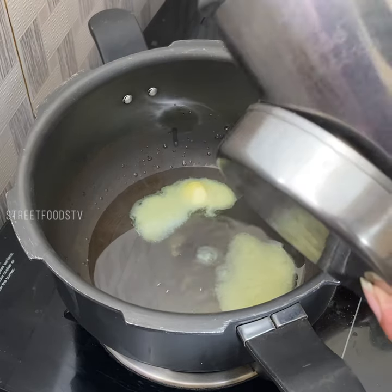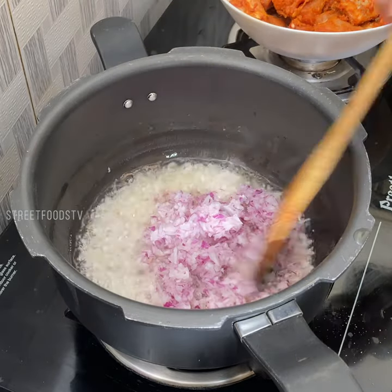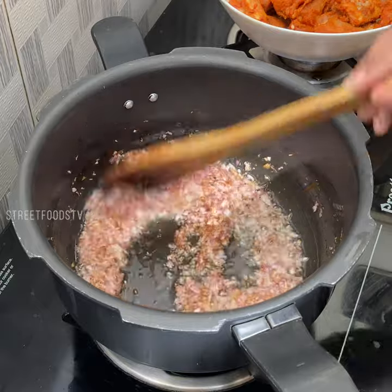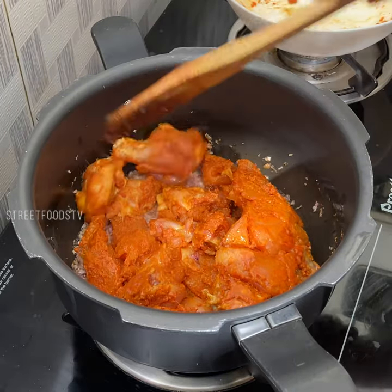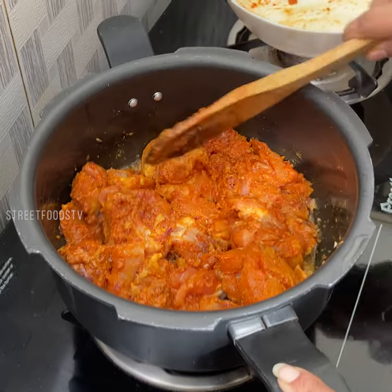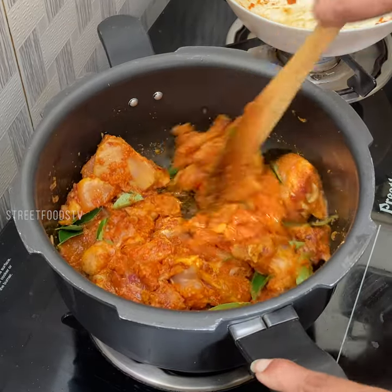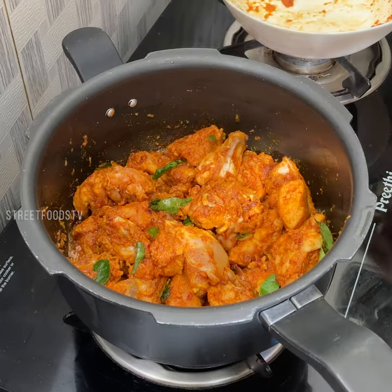Ghee. Add the chopped onions. Add chicken. Add curry juice. After 5 minutes.